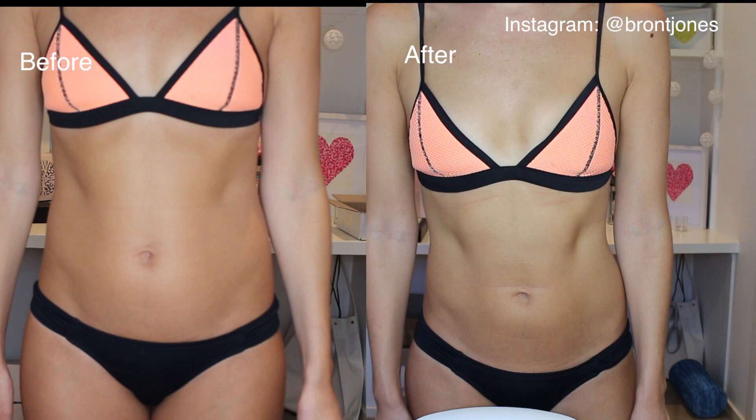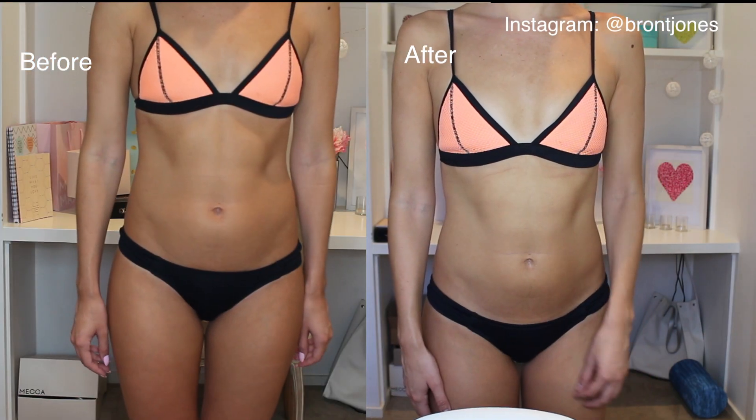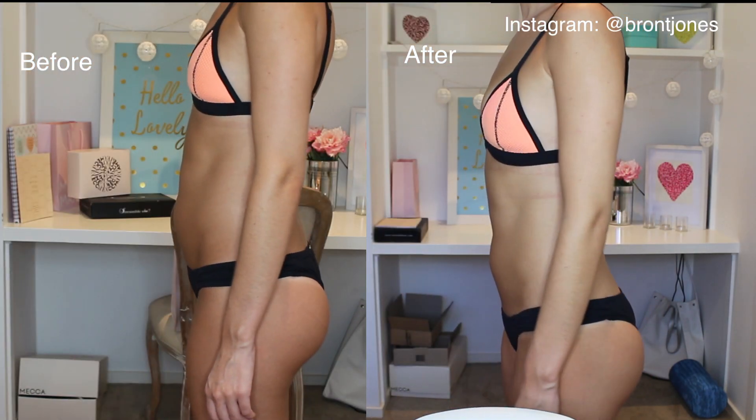I didn't lose any weight on them, but that wasn't the goal for me. I just liked feeling more energetic and less bloated. I kind of eat whatever I want — if I want a burger, I'm going to have a burger; if I want pizza, I'll have pizza. But I feel like if I really stuck to a strict eating plan I would definitely have gotten a lot more toned and probably lost weight, because it was so easy and made me feel less bloated and a lot happier and healthy.